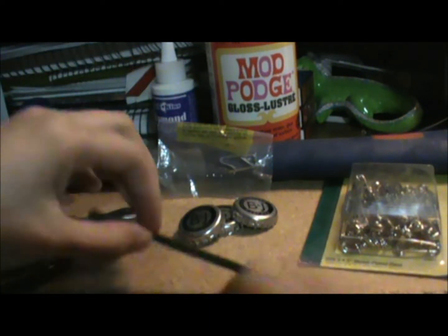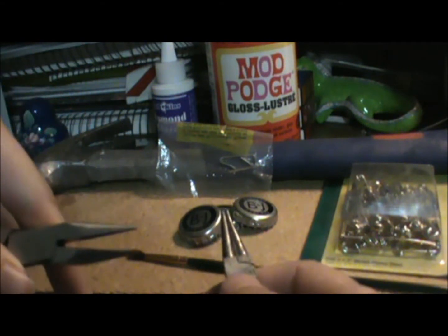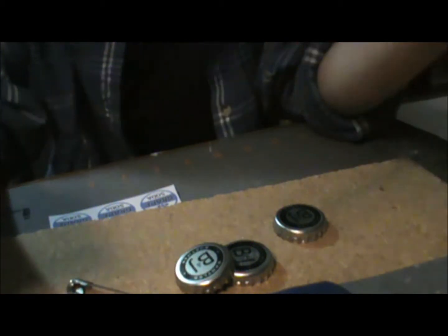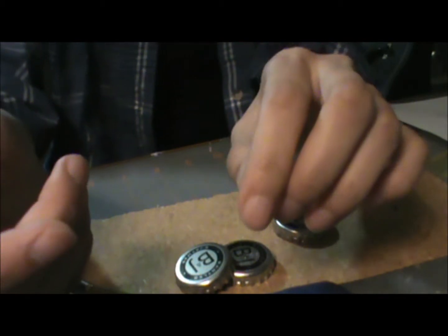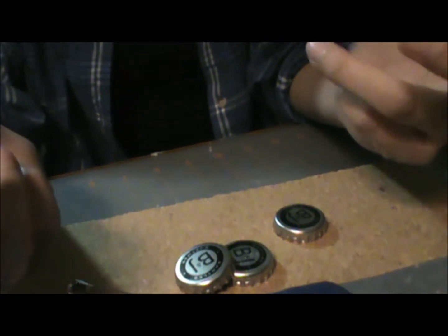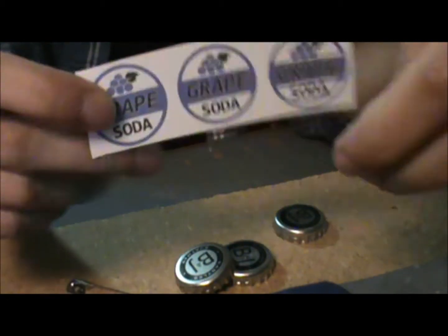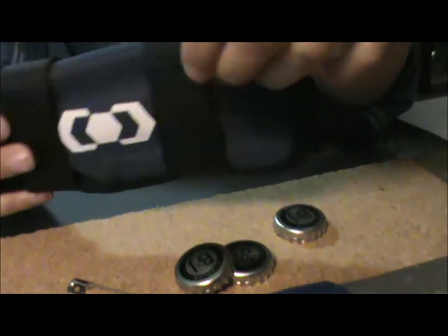You're also going to need a paintbrush, jeweler's pliers — a flat one and a rounded one — and of course a piece of wood for hammering into. A couple more things I forgot to mention: a Sharpie pen, and the template for the badge. I found mine on Jen's Own Road blogspot. Also a small filing set, but you'll see how I use that later.